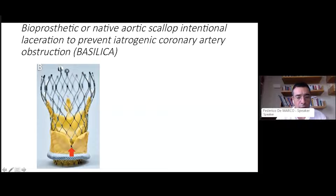BASILICA fully lacerates either the native or the bioprostatic aortic valve leaflets through the use of transcatheter electrosurgery using radio frequency, so that you fully cut a leaflet. Once you perform a valve-in-valve TAVI, the open leaflet is not going to occlude the coronary artery.